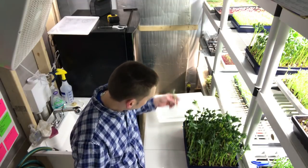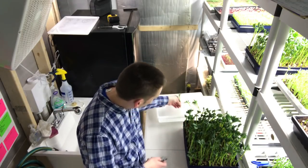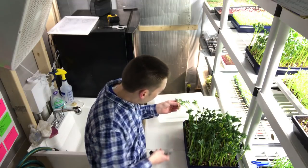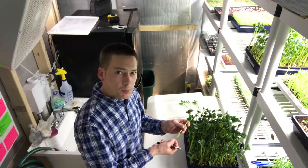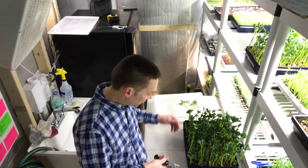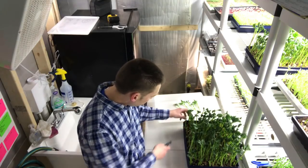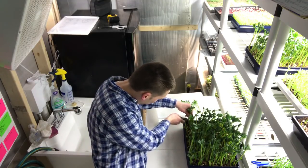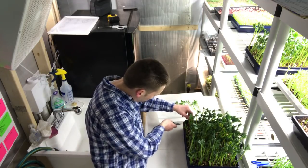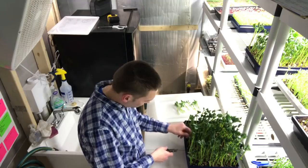I'm just gonna use my knife. The main reason I'm using the knife is that when I saw this on YouTube, the guy that Curtis was interviewing suggested that scissors will tear these a little bit and the stems will turn black. I don't want them to turn black, so I'm using a razor knife. I'm pretty much harvesting these one at a time. There are some I won't harvest yet because they're not quite ready — so I think there's gonna be probably two rows per tray.